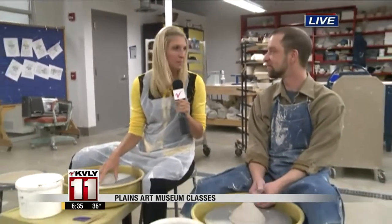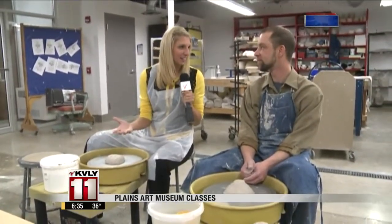As you can see, we're now sitting in front of some pottery wheels with James Wolberg. And this is just kind of an example of what couples can do in that Clay for Couples class.